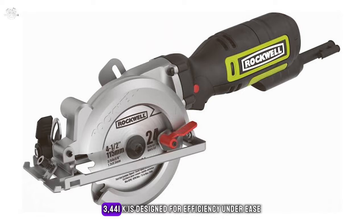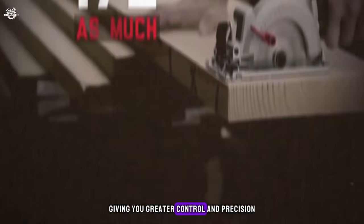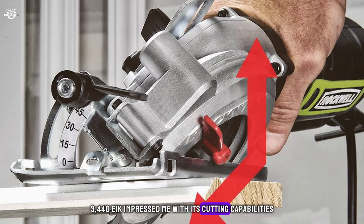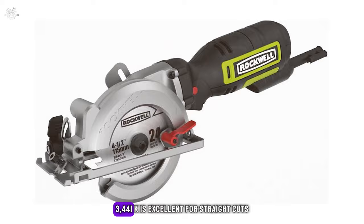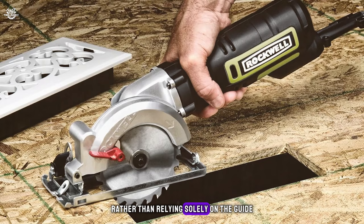The Rockwell RK3441K is designed for efficiency and ease. Lightweight at just five pounds, it allows for one-handed operation, giving you greater control and precision. The included dust port and starter kit ensure a clean workspace to get started right away. During my review, it impressed with its cutting capabilities — feeling robust and reliable, easily handling wood and drywall. The depth adjustment was intuitive, allowing for quick changes. However, achieving perfect accuracy with the cutting guide can be challenging; focusing on the blade itself rather than relying solely on the guide yielded better results.